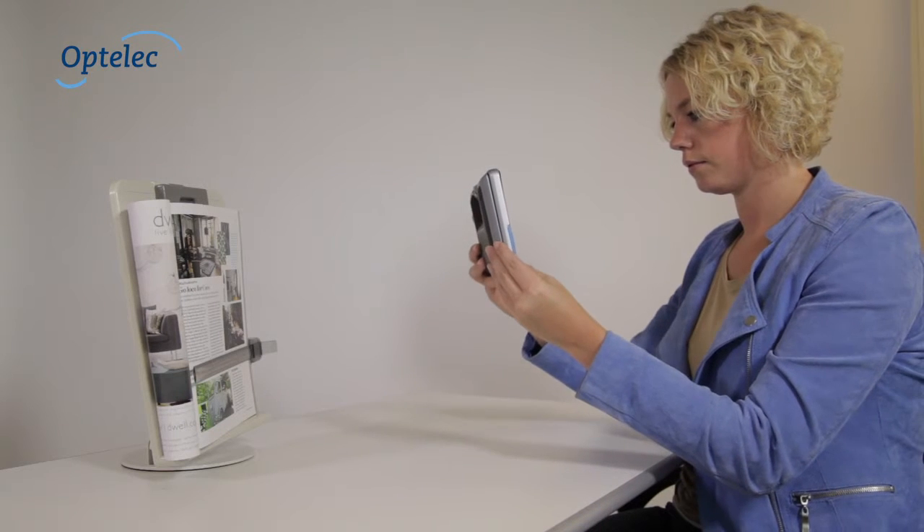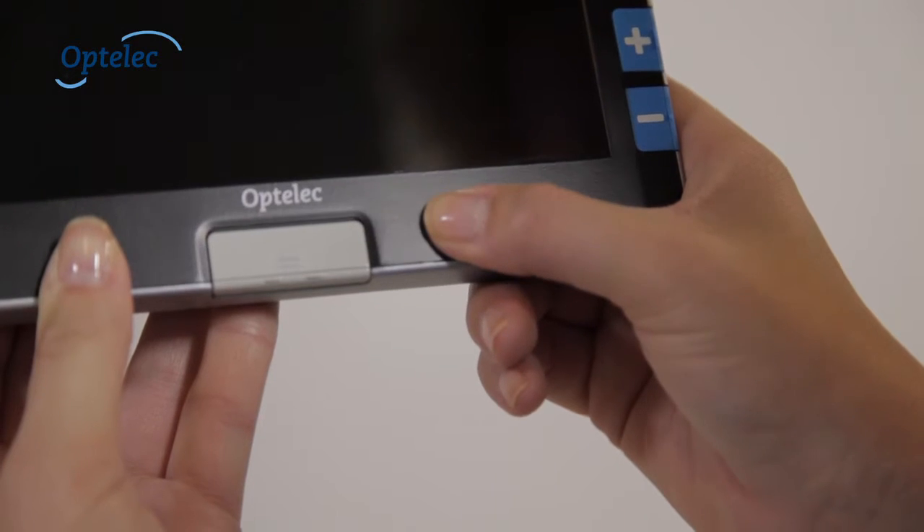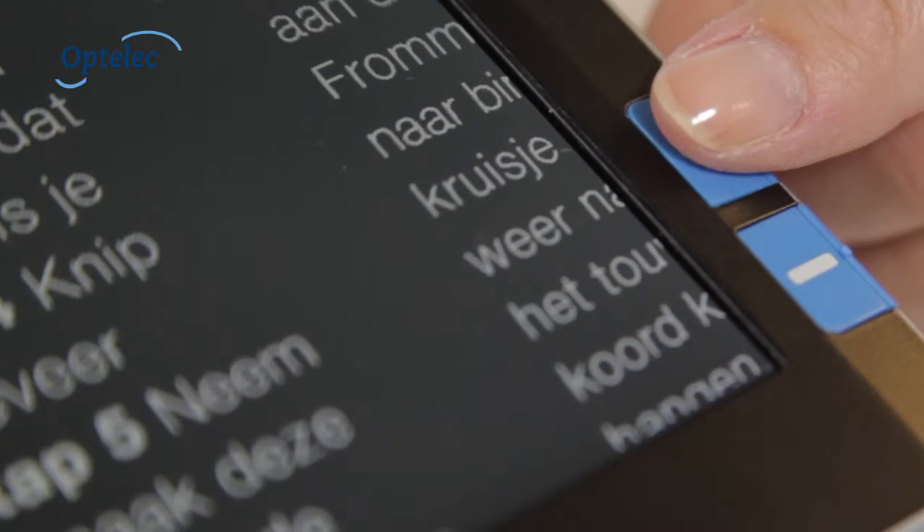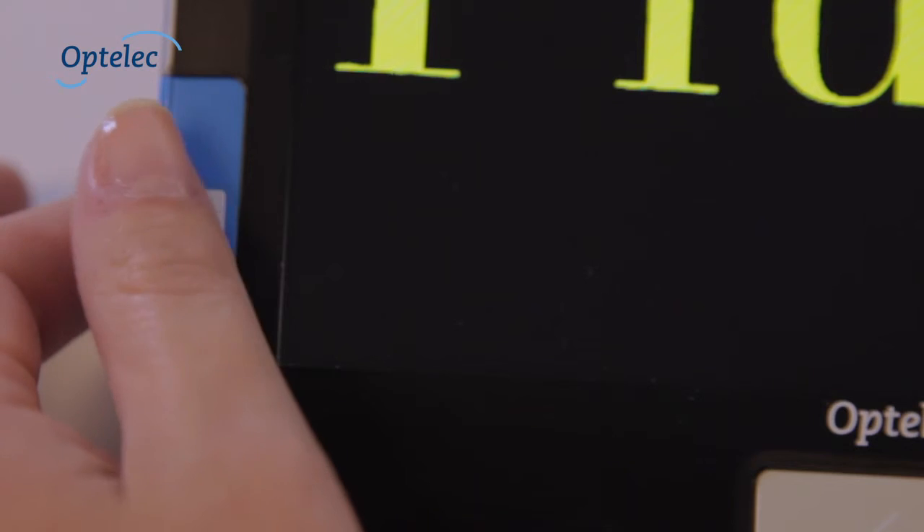The Compact 7 HD can also be used in the closed position. Turn the Compact 7 HD on by pressing the on/off button. You can then select the magnification and color settings.